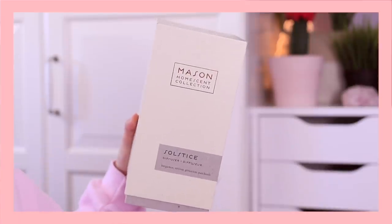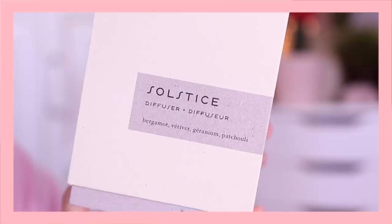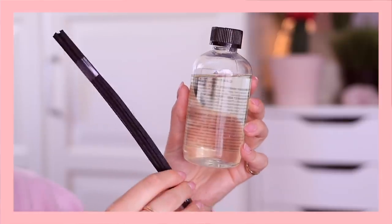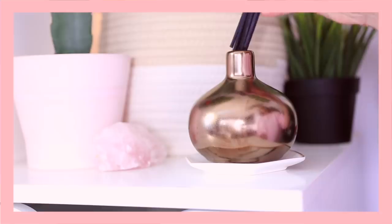The next item is the Pottery Barn Mason Home Scent Collection Solstice diffuser, which I customized. The scent is bergamot, vetiver, geranium, and patchouli — all scents I love. I actually have it displayed in the back. I love reed diffusers, and what's great is after the fragrance is done you can refill it with distilled water and essential oils with new reed sticks. It also looks beautiful as a decor piece and retails for $59.